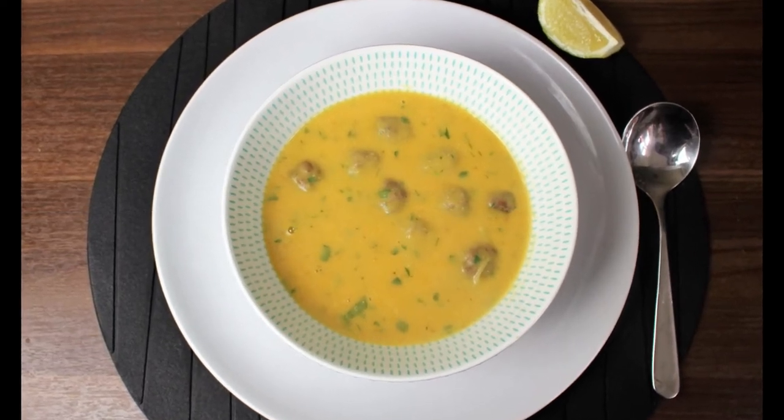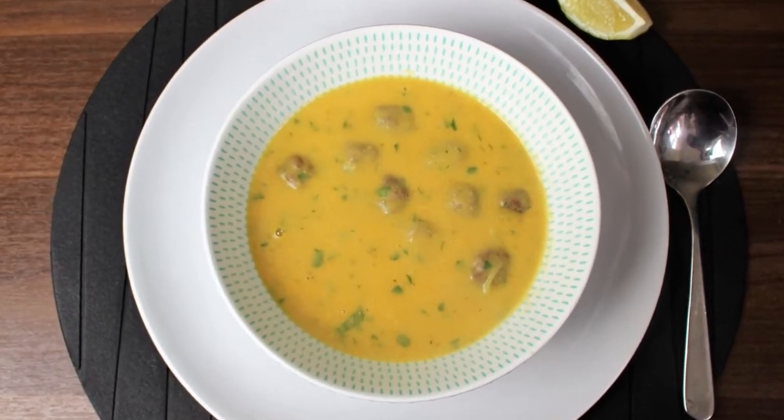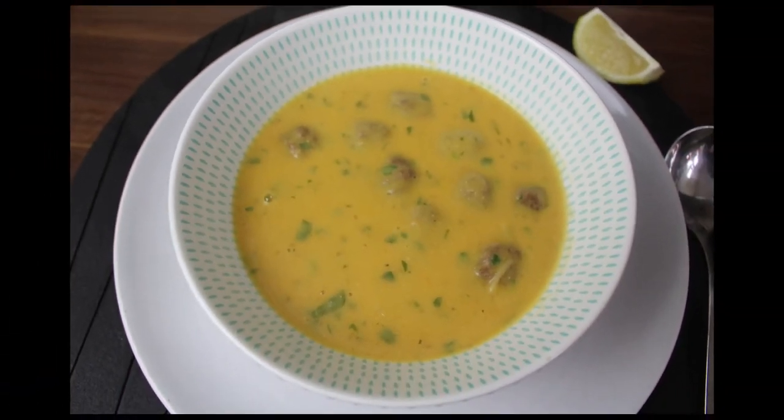Welcome to the Authentic Taste channel. In this video I'm making a lentil soup with meatballs. I hope you like it.